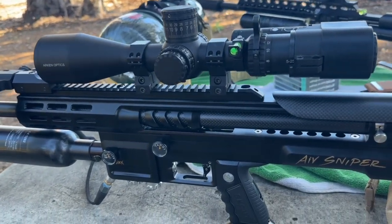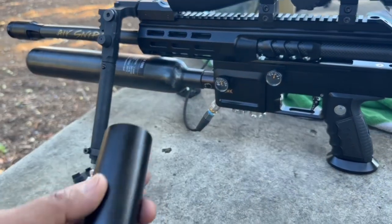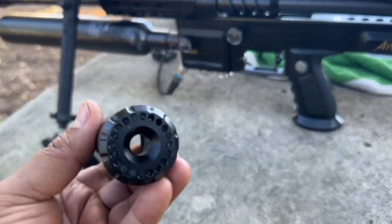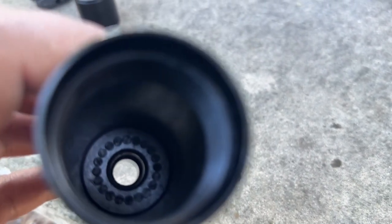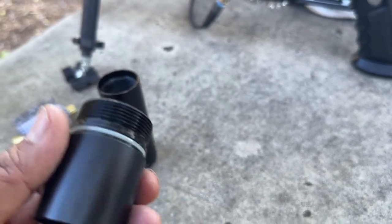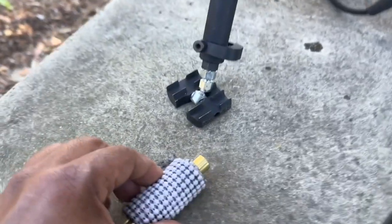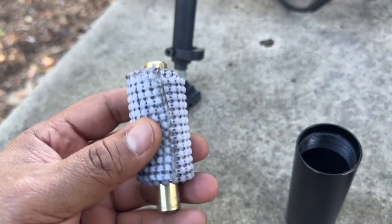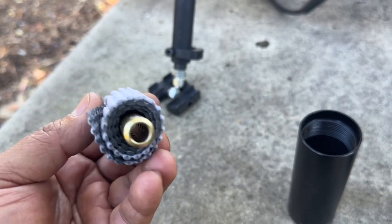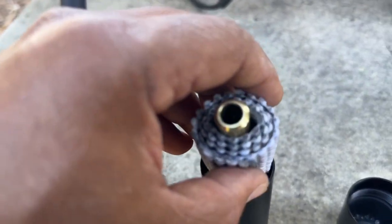A lot of people complain the Scout is really loud, but I got a modification for you guys. What I did is I plugged up the hole right here. I used an O-ring and plugged it so it will stay in there. This modification makes your gun a lot quieter. I also use this cloth right here to collect the lead dust — you can see how dirty the thing is — and it also helps dampen the sound.